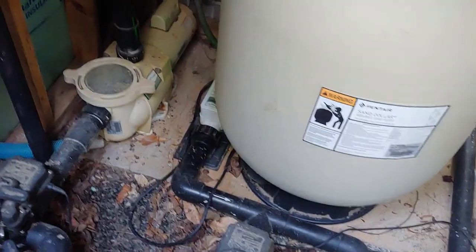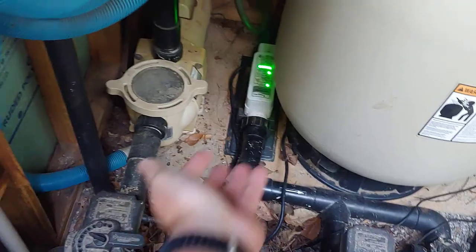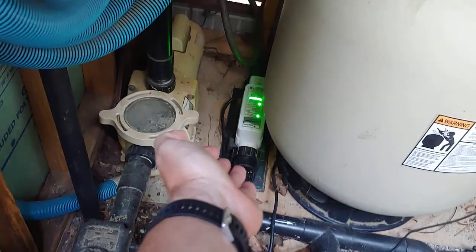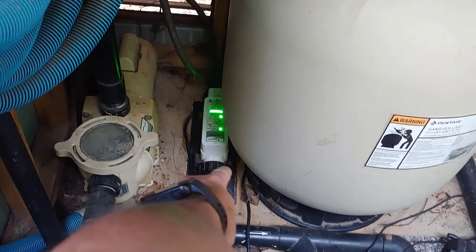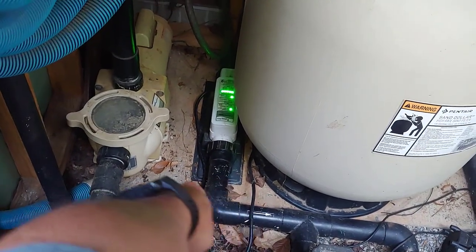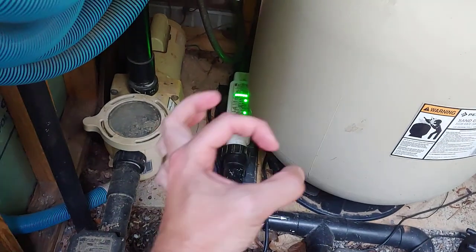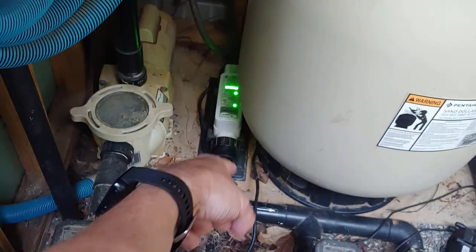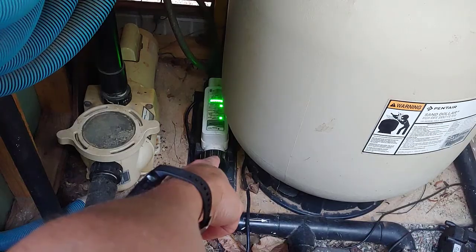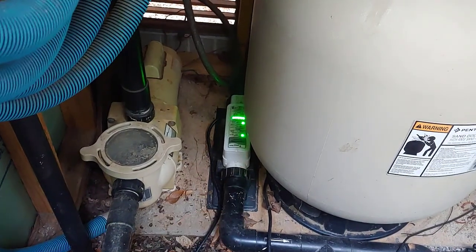I'm going to turn this off and get this plumbed up — it's really easy to pull out. Originally you have to get those rings onto the PVC at the time of plumbing, so I'm going to reuse those but put new gaskets in — the o-ring gaskets that came with the kit. It also comes with those couplings and instructions if you're installing this brand new.